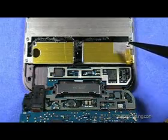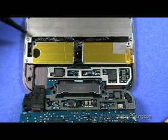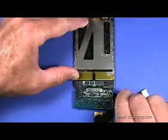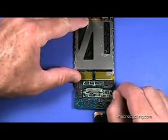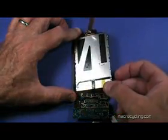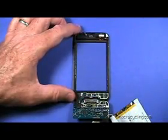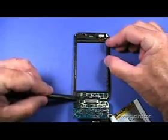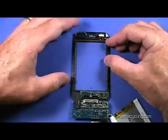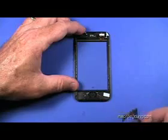The four remaining screws attaching the display should be removed as well. Use the small flat head screwdriver to carefully pry up the board shown here. Once the screws are removed, the display can be lifted up and away. Having loosened the adhesive with the flat head screwdriver, use the black stick to lift the board from the case.